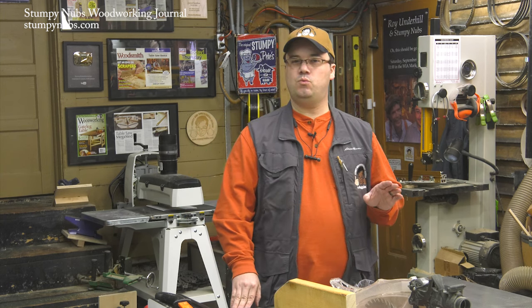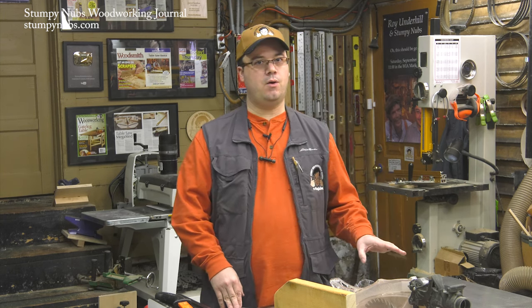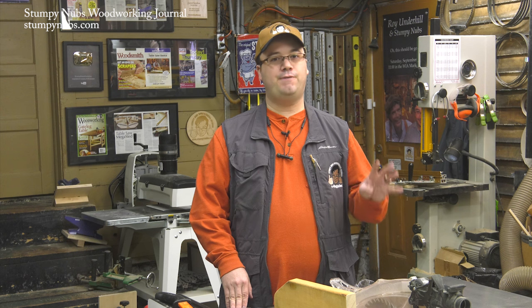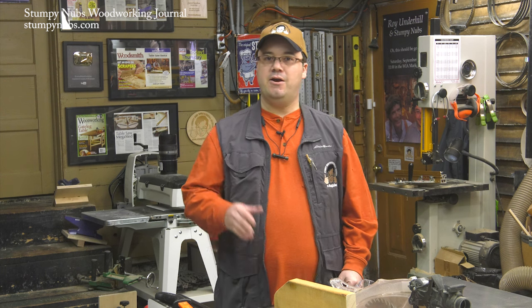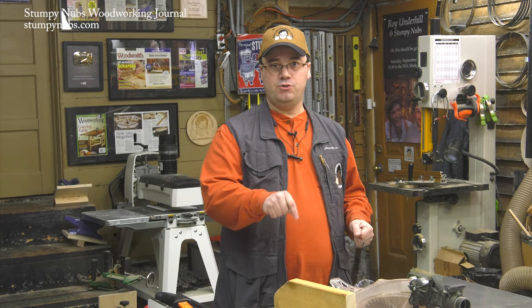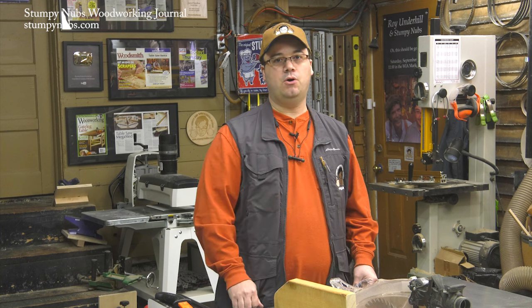Table saws are essential woodworking machines. I wouldn't want to work without one. If you use yours responsibly, without cutting corners, taking risks, or neglecting good safety practices, you'll keep your fingers for a lifetime. In our next part of this series, we'll look at cross cuts. If that video is already posted, I encourage you to watch it now using the link below this video. If you're on YouTube, just click on Show More below. See you there.